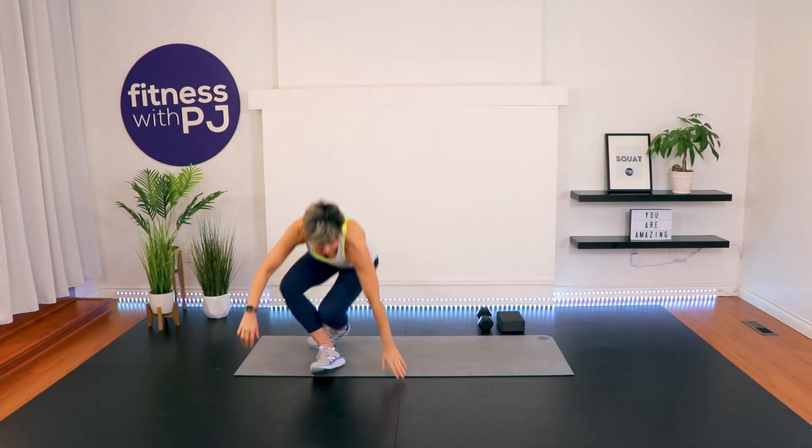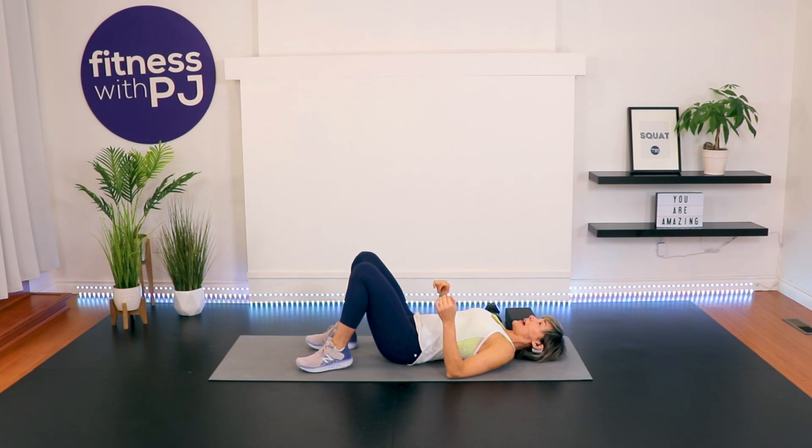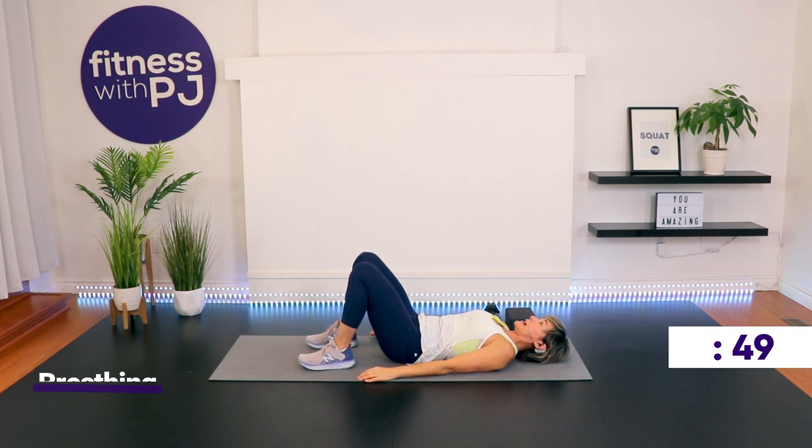We'll start with a breathing exercise and get connected with our abs and our core before we move on. On your back, heels hip-width apart and close to the bum, arms down by the side. Now lift the head up, tuck the chin in, lower the head down so the back of the neck is long. Take a deep breath in through the nose, and as you do, feel that belly button draw in towards the spine. Exhale, feel the belly release.